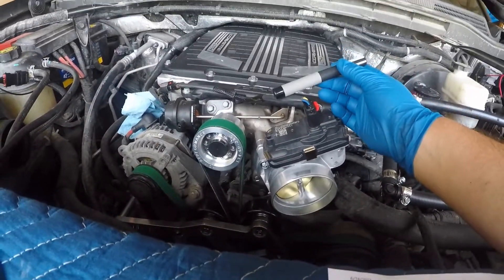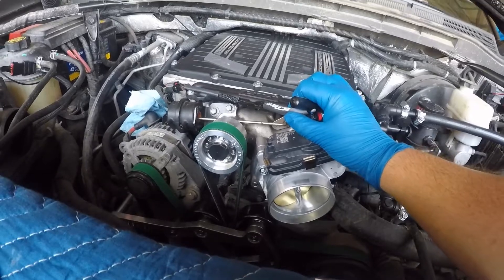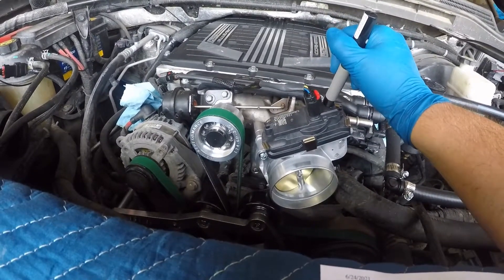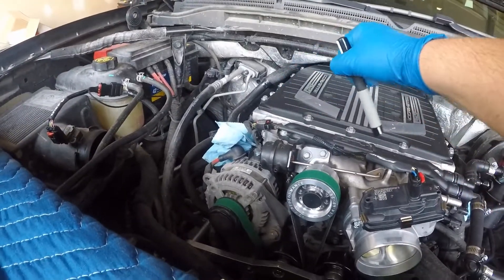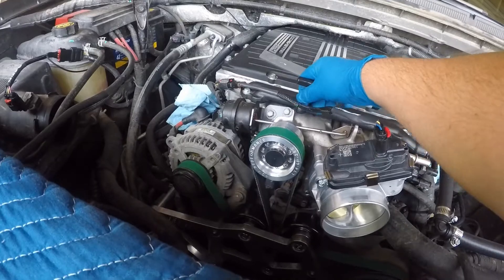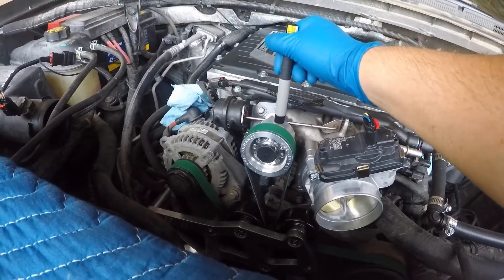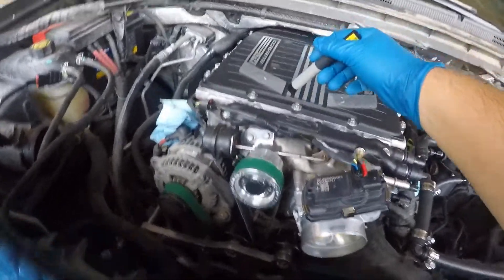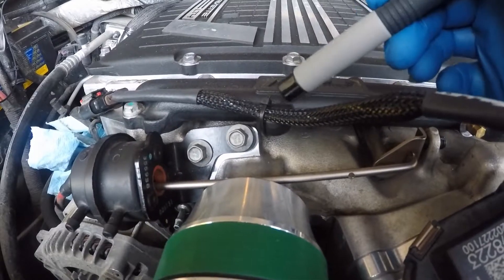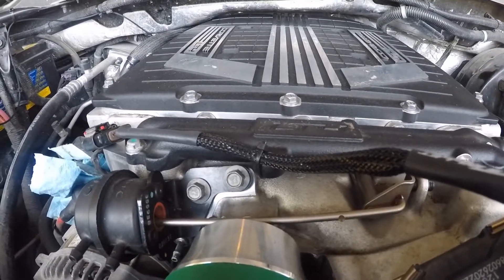Here I got my extension from ICT Billet for the GPS throttle position sensor. It worked out perfect, going into the stock connector back there. Just to keep it in place — it's pretty close to some moving parts, whether that's the bypass valve or the belt — I went ahead and zip tied it. I had a little zip tie here in one of the threaded holes that were not being used on the intake coolant manifold.